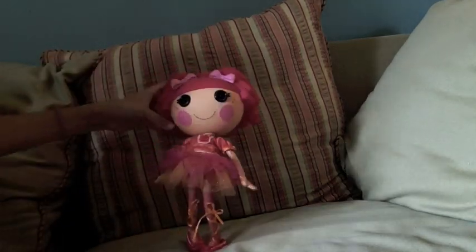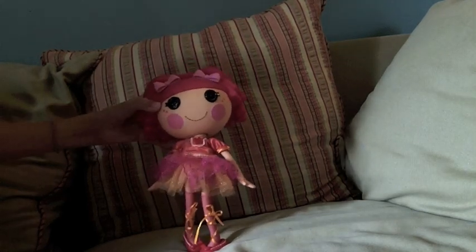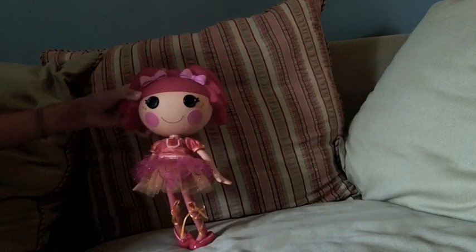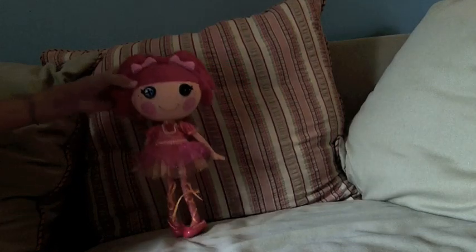Now you're done stretching. Now we're going to do a simple dance move. It's a two-step. So you go jump, jump, slide to the back. Let's do it again. Jump, jump, slide to the back.